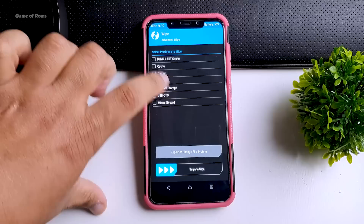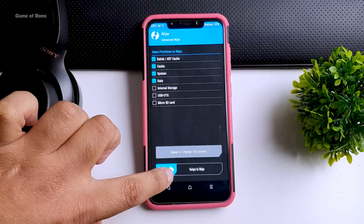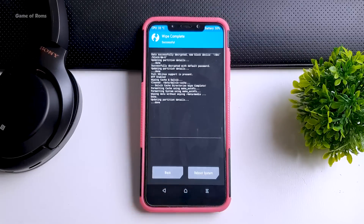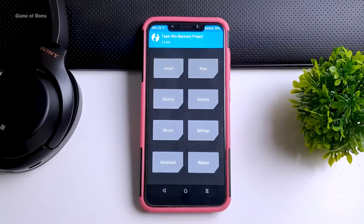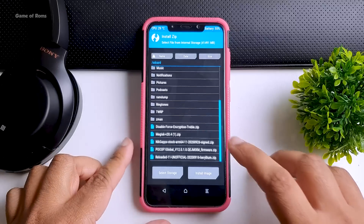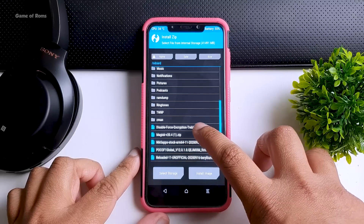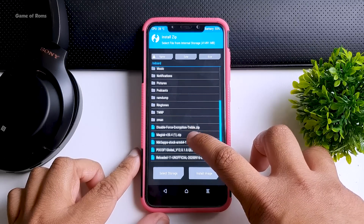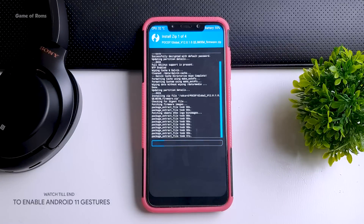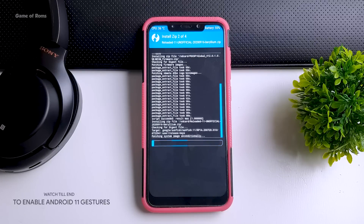Once you take your backup, go to the wipe tab and wipe everything except your internal storage. Now go back and locate those 4 files. First, install the latest firmware for POCO F1, followed by the Android 11 ROM file, then the disable force encryption file, and finally the GApps (Google Apps) file. Make sure you install these 4 files in this order. This installation might take around 5 minutes, so don't touch anything, otherwise you might break your phone.